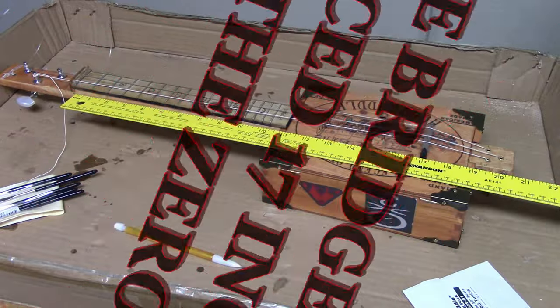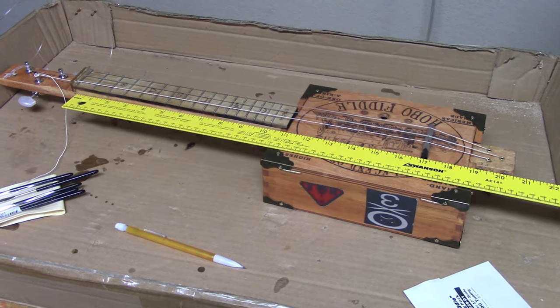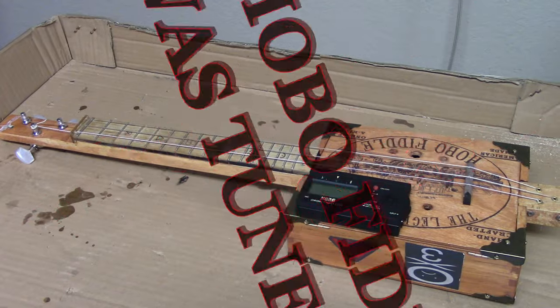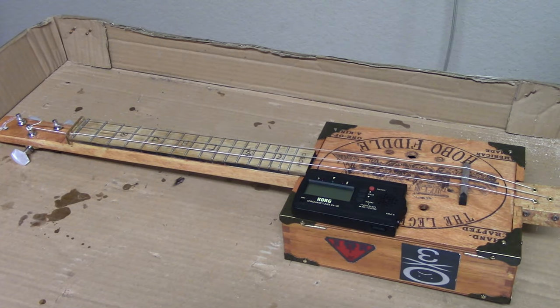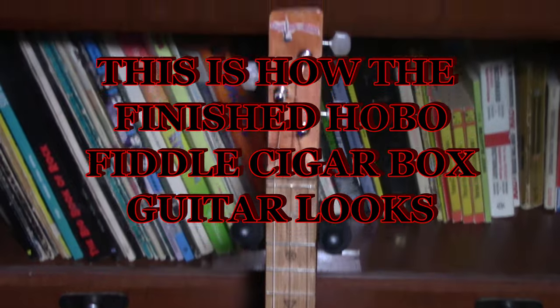The bridge was placed 17 inches from the zero fret. The hobo fiddle was tuned using a chromatic tuner with a GDG tuning. This is how the finished hobo fiddle cigar box guitar looks.